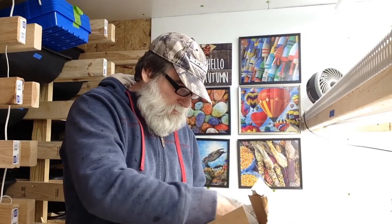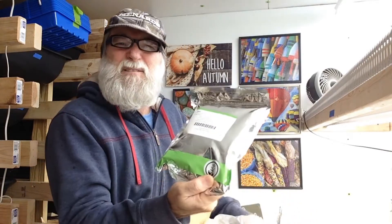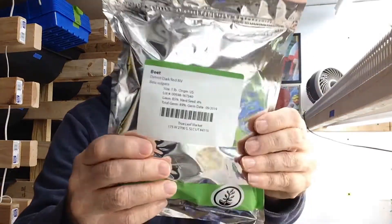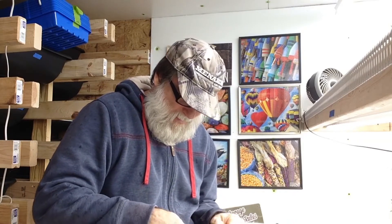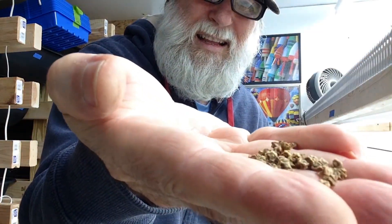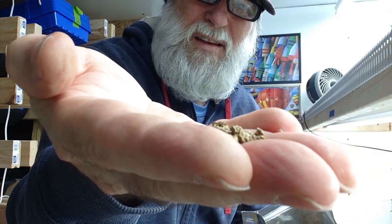I'm always excited when I get new seeds. Got some dark Detroit dark red beets — I'll leave a link in the description. Let's see what they look like. They kind of feel like chard seeds. Chard seeds, as you may know, look kind of weird — all crinkly. Yep, these look just like chard seeds. Get it up here so you can see — all crinkly.